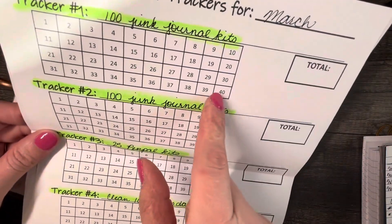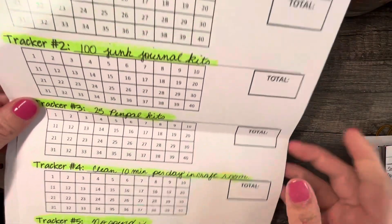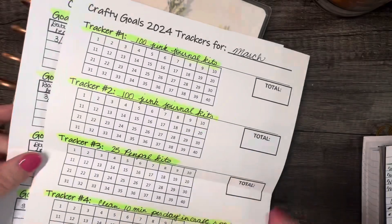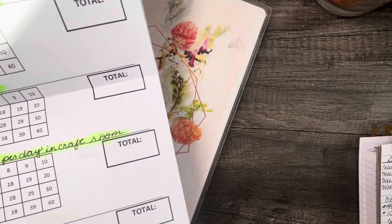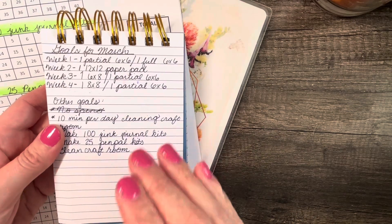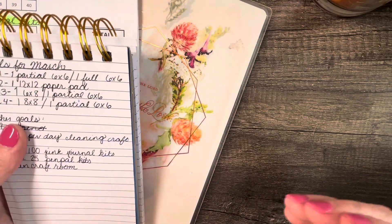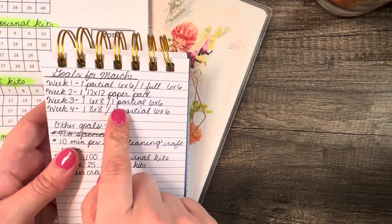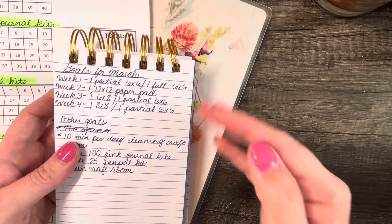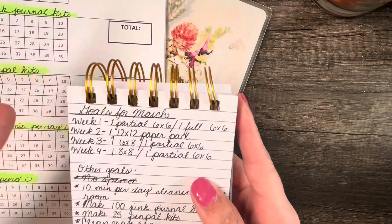The numbers on the tracker all go up to 40, but you could wipe them out and change them if you wanted to. I thought these were really neat, and I liked the idea of having a tracker to go with my goals. So I wrote out my goals for March. Usually what I do is pick the goal and announce it on Monday so you have the whole week, but now I'll give you the goals up front so that if you're following along and want to work alongside me, you'll already have a sneak peek of what's going to happen.